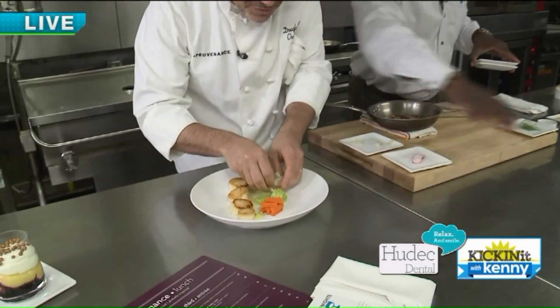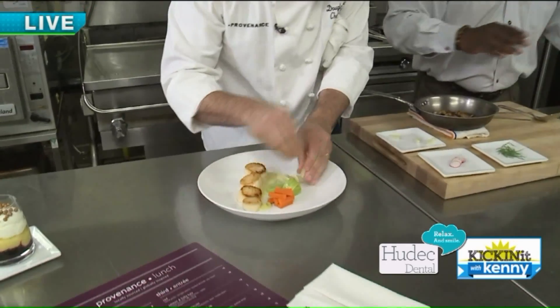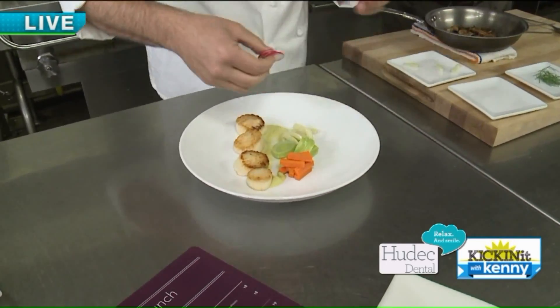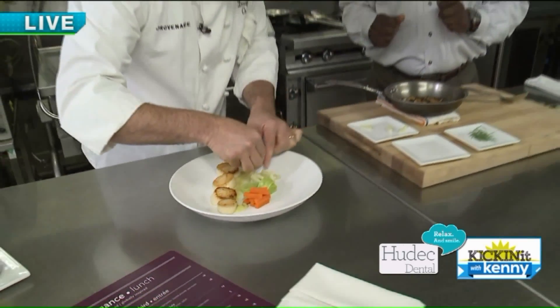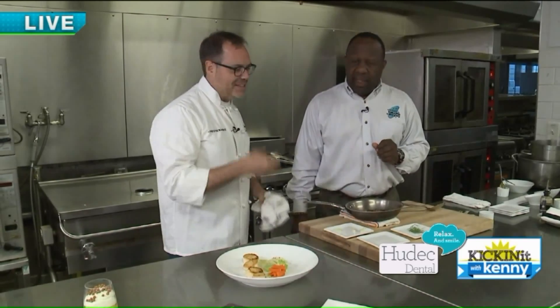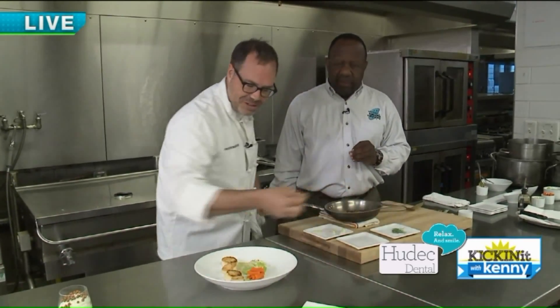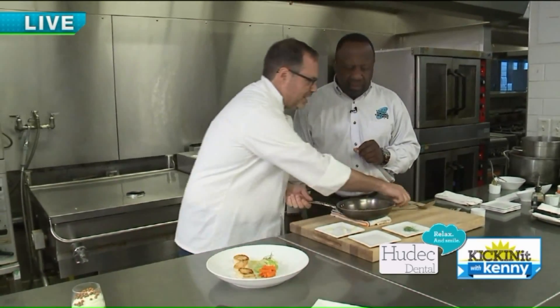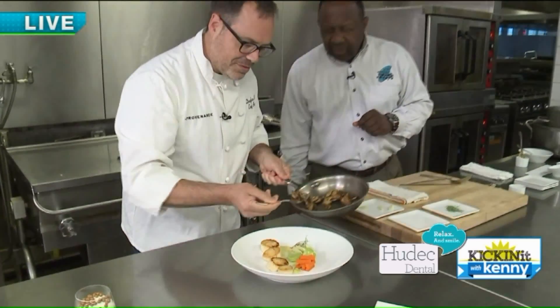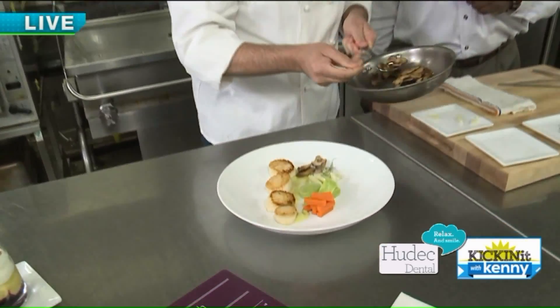We've blanched these vegetables so that they have a really nice texture. What does blanch mean? Really, it's boiling in salted water, and it pulls moisture out so that they have a really nice texture to them. And then we'll take our mushrooms and just add a couple of those around the plate as well.